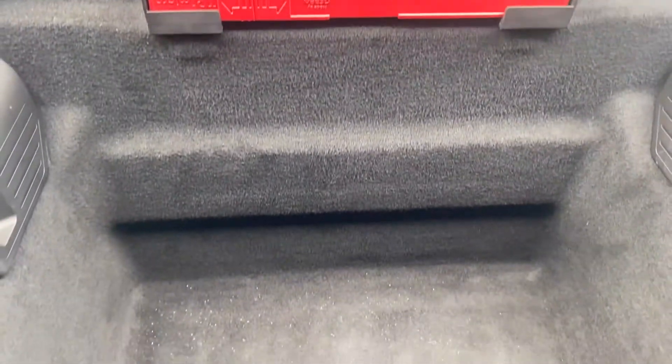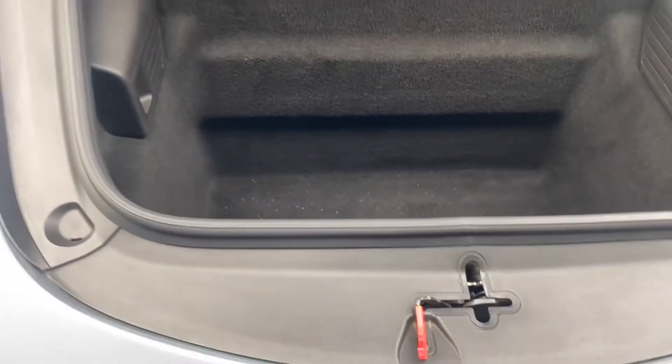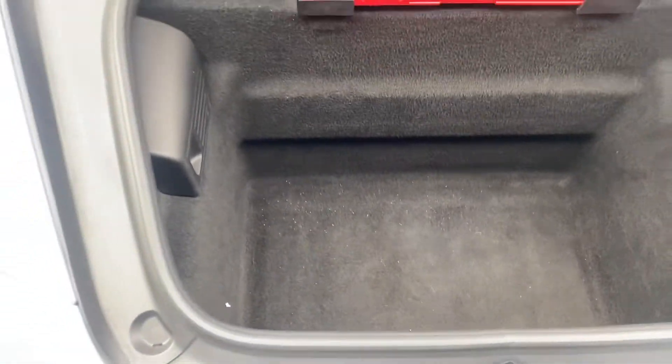Welcome everyone, welcome to another vlog, another video of Buki's Auto Detailing. Today we'll be working on this beautiful Porsche 911 GTS.